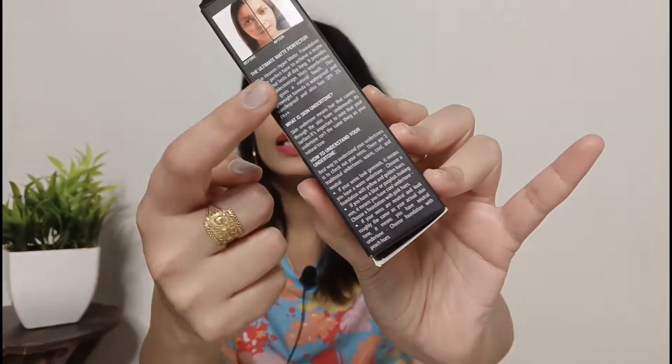All the details are mentioned on the packaging including price. It is written non-clogging — so if your pores are clogged you know what happens: pimples and skin breakouts. It claims to be a non-clogging, liquid formula foundation that is lightweight.